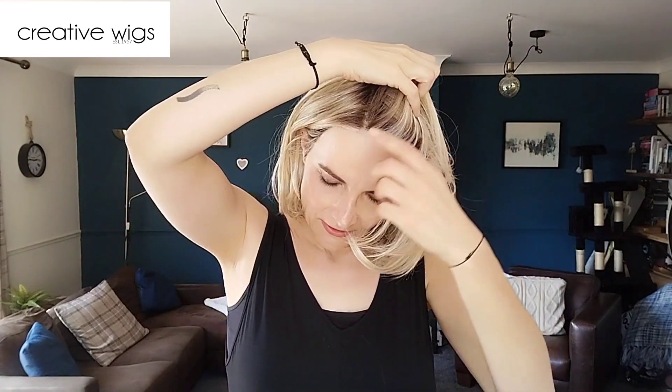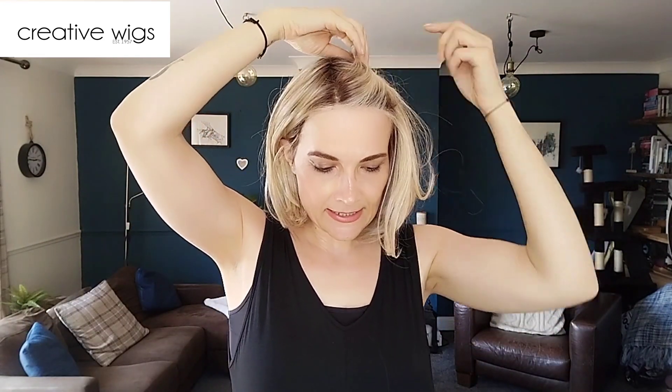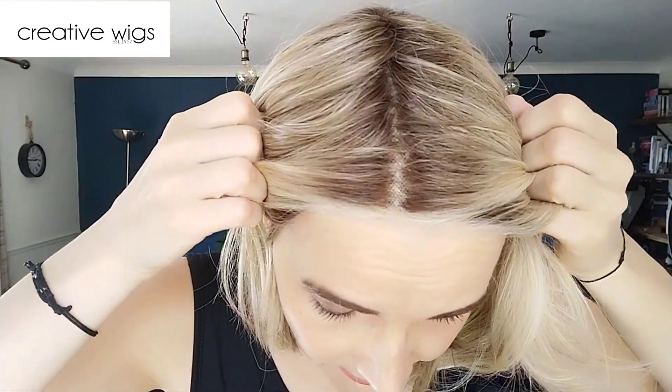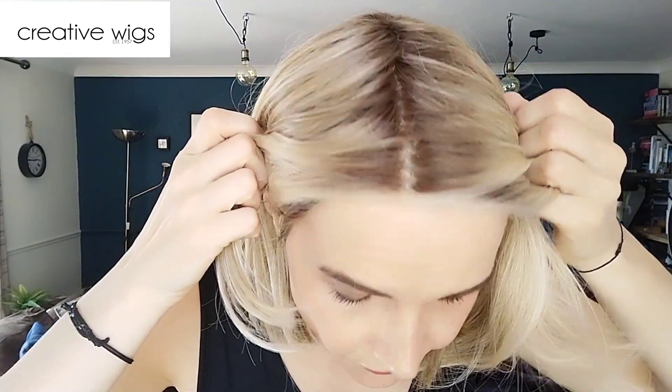Let's look at the lace front. I think the lace front is gorgeous. It has a lace front and a mono part. The lace front is really well done — the lighter pieces come to the front, so there are hardly any knots visible. You do have a bit of that band effect, which I'm not the biggest fan of, though I know some of you really love it, so it's all personal preference. But it looks stunning and really natural.